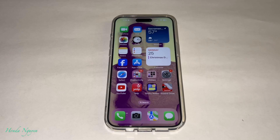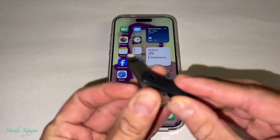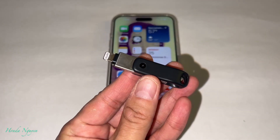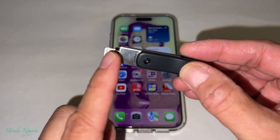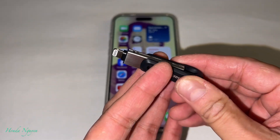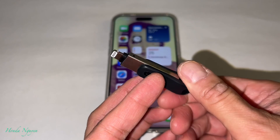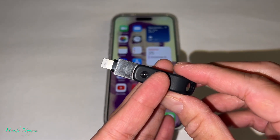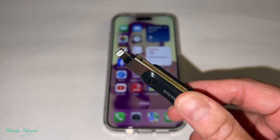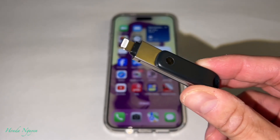So it's not the iXpand Go — it is called the iXpand Lux, which has the USB-C end to it. The last video I did was on the iXpand Go, which has the lightning port for the iPhone 14 and below. But now they just came out with the iPhone 15, and the 15 doesn't use this lightning connector. It uses a USB-C.